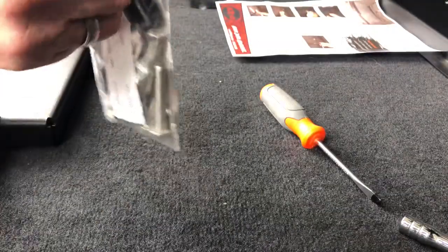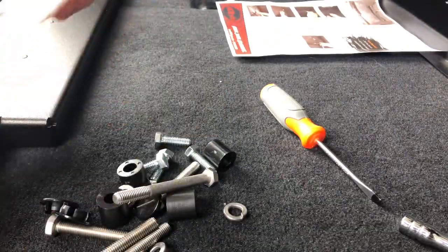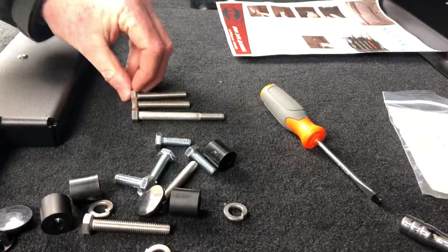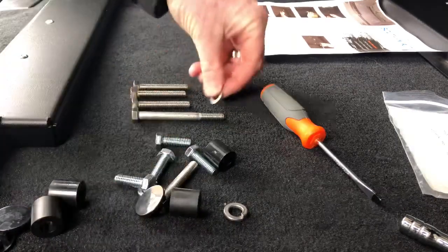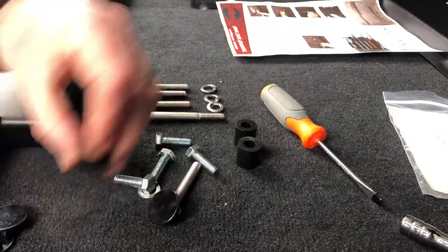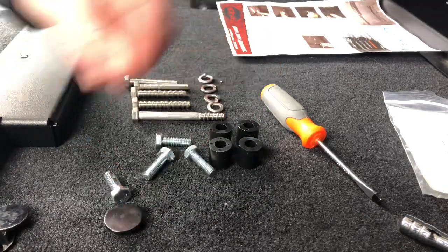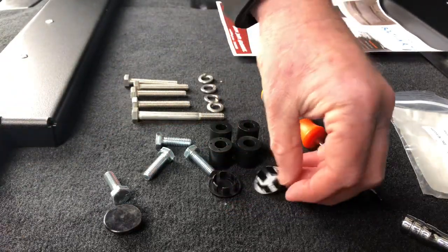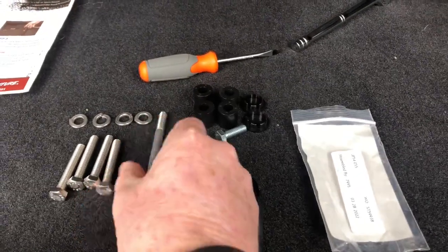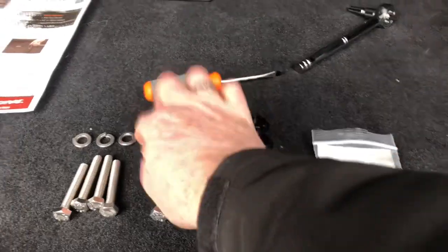When you open the kit, we're going to dump everything out and line these all up so we know what we're working with. So these are the spacers right here, and then we have three plugs. We have carriage bolts — a big long one, just got to figure out where that one goes — and a few small ones. We have our spacers, our plugs, and our lock washers.